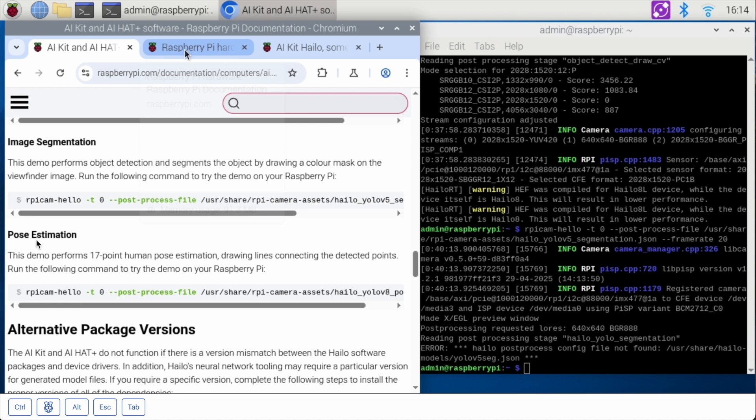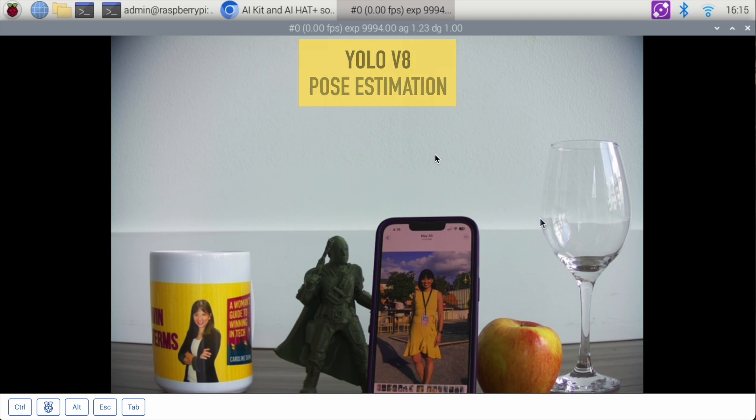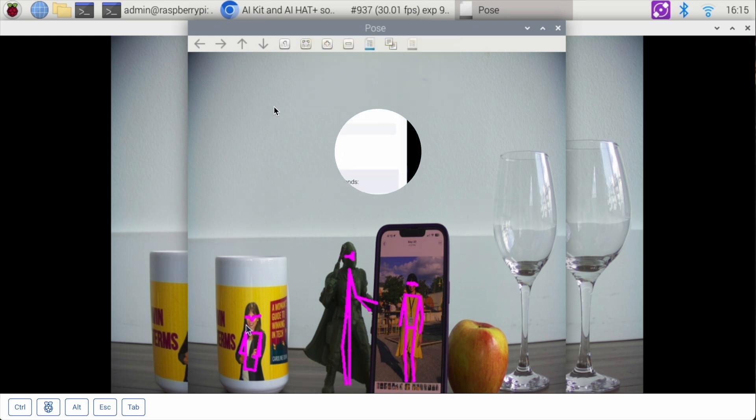Let's do the last demo: Pose Estimation, using YOLO V8. It has created a new camera view called Pose. On the action figure it's showing you the pose, then on a photograph of myself it's showing my pose, and also on the coffee mug. That is the demo for pose estimation.